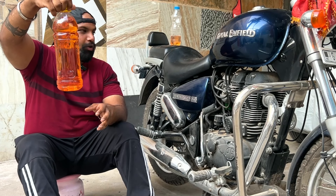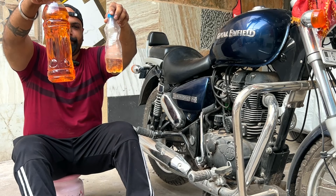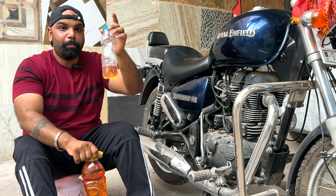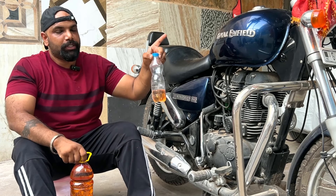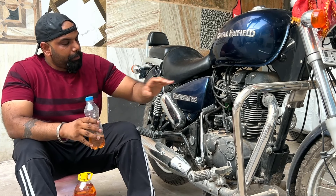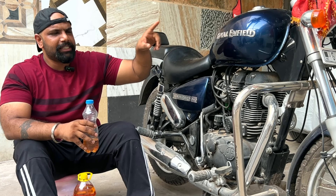I have recently added petrol into this. See the two colors — the petrol has gone bad. We are going to change to new petrol, remove the old petrol, clean the carburetor and spark plug, and I will show you how to start the bike.